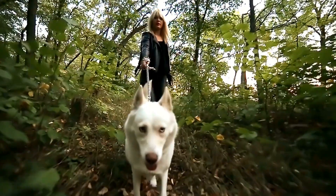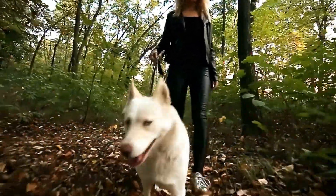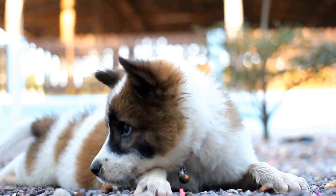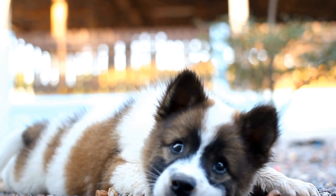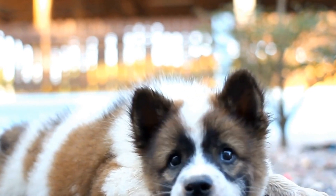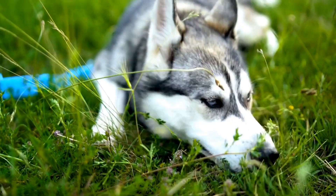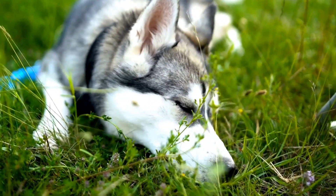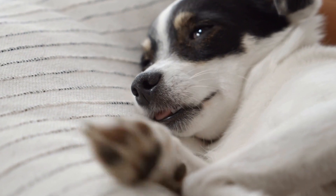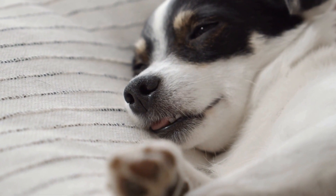Conclusion. Barking at their own reflection in water can be a frustrating behavior for both dogs and their owners. However, through positive reinforcement training, gradual exposure, distraction techniques, environmental changes, seeking professional help, and maintaining consistency, you can effectively address and prevent this behavior. Remember, each dog is unique, so it's important to tailor the training methods to suit your furry friend's personality. By investing time and effort into behavior modification, you can help your dog become calmer and more content, leading to a harmonious coexistence.